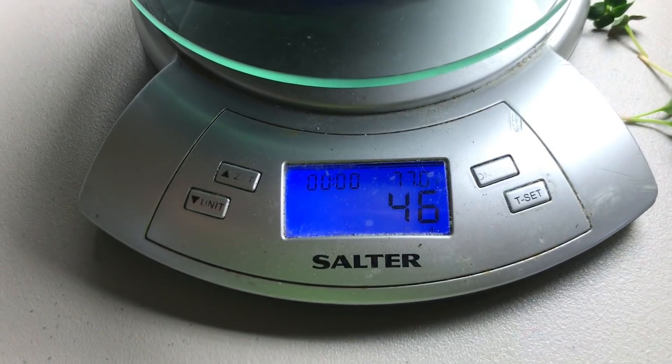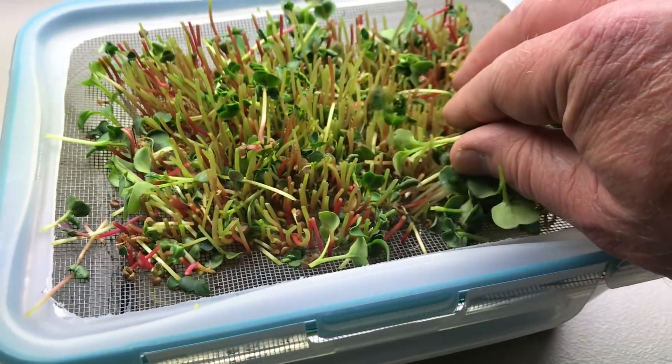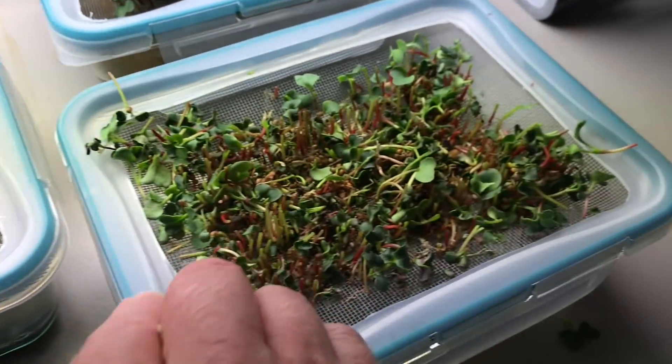So just adding worm castings almost tripled the harvest. Plus all the stems are thicker and lusher than the water-only ones.